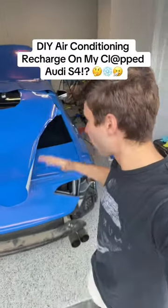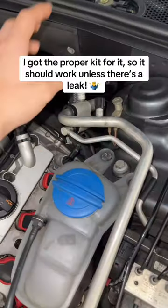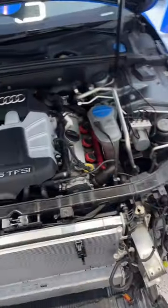I'm going to be doing an AC recharge on my clapped Audi S4 at home. And no, I'm not just going to fill the low side with one of those quick little AutoZone bottles — you guys know exactly what I'm talking about, this right here. Instead of doing it that way, we're going to do it the proper way.